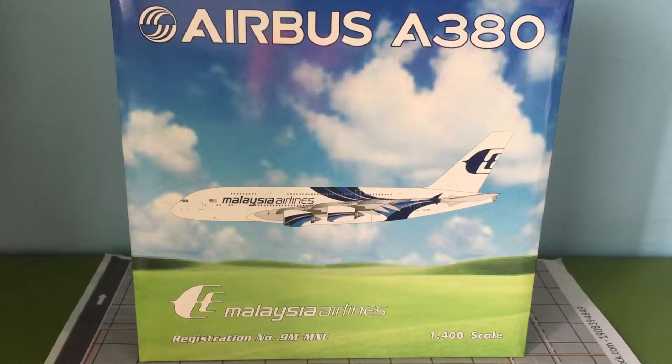It's a bit of a sad news as well — Malaysian Airlines has retired their A380s because of the pandemic. But anyway, this is the Malaysian Airlines Airbus A380, and Phoenix has already released this model, though they may re-release it for some reason.